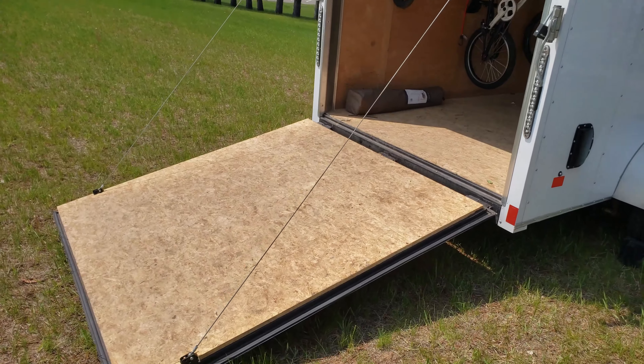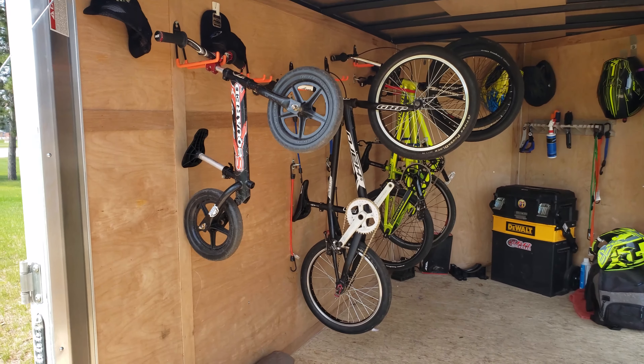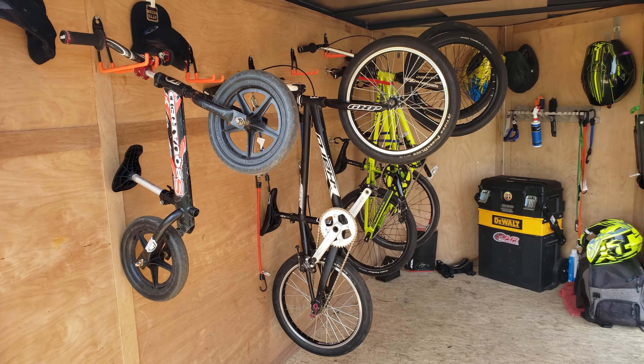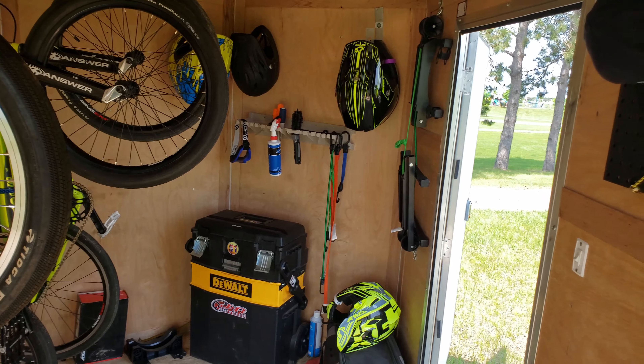The way I've got it set up is when you go in, all the bikes are off to the left, hanging on the wall. This isn't all of them — I've got some out of the trailer — but they all hang on the wall in here so you have a nice space to walk through on the right side without running into everything.